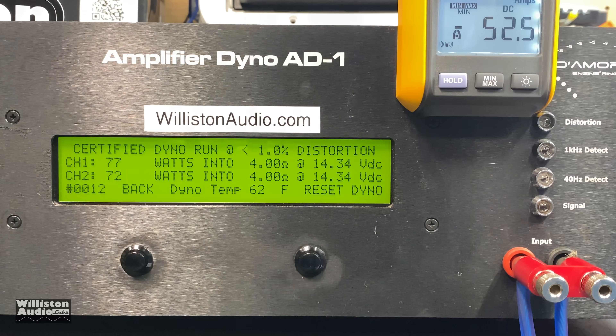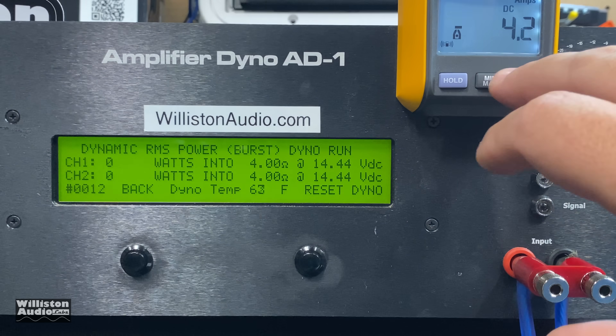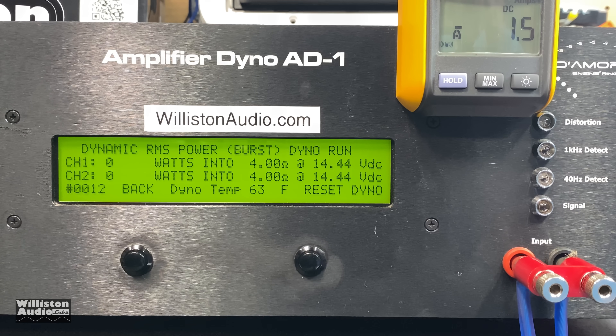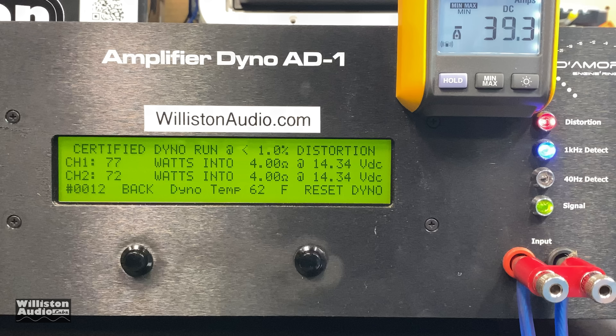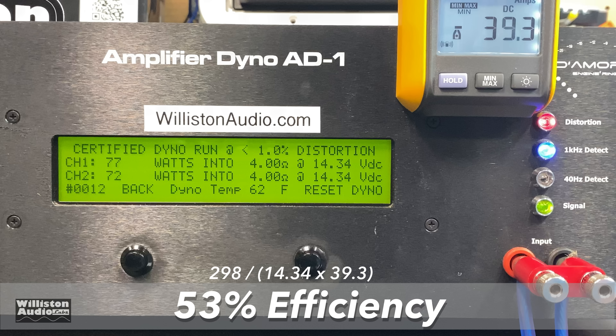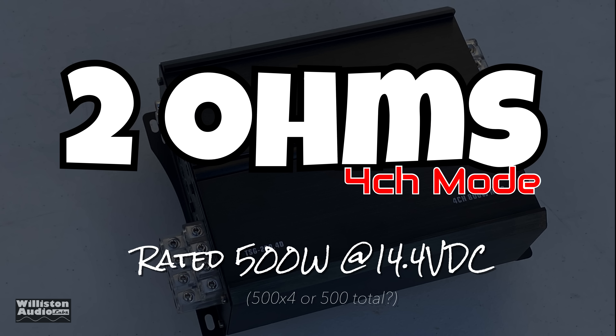At four ohms certified we get 77 and 72 watts. Switching to dynamic mode at 14.42 volts: 78, 79, and 76 watts — not much difference. Efficiency was not good at four ohms: 53 percent, which is unimpressive.